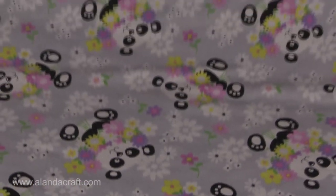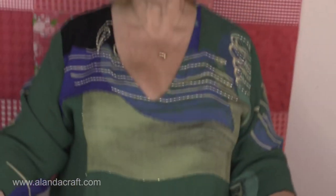My blanket is now finished. If you've enjoyed this tutorial, don't forget to give us a thumbs up and subscribe to our channel. You can also check us out on Facebook and Pinterest, and the written instructions for this baby blanket will be over on orlandacraft.com — so check out the website for that.